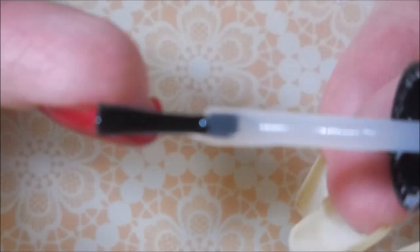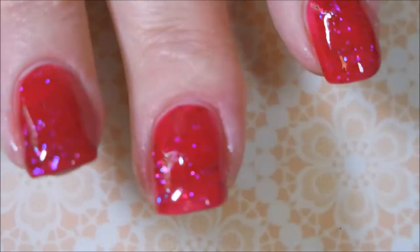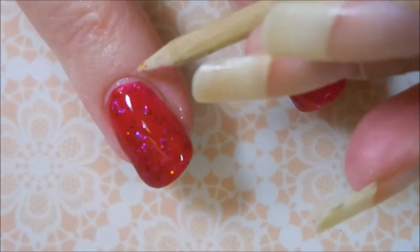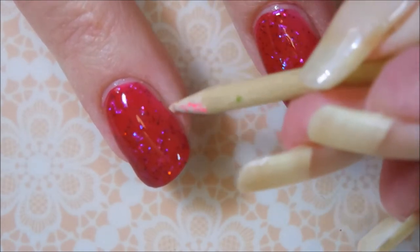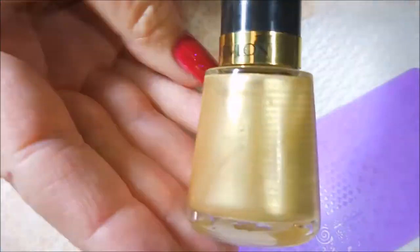This is so squishy looking on the nail — I just love it. I'm going to break Whitty out again; he's going to get a workout in this video, it appears. Of course, I am painting with my non-dominant hand so I tend to make a little bit of a mess.